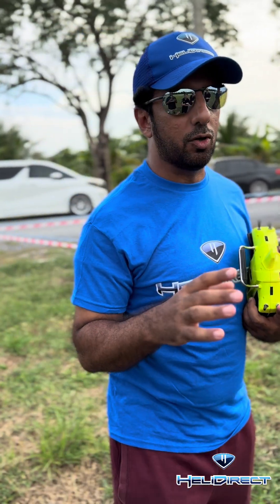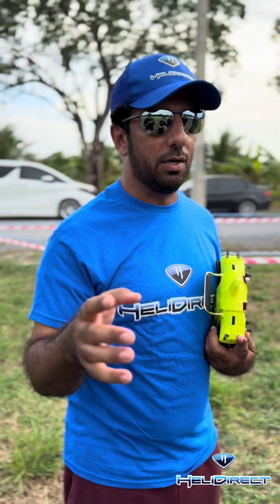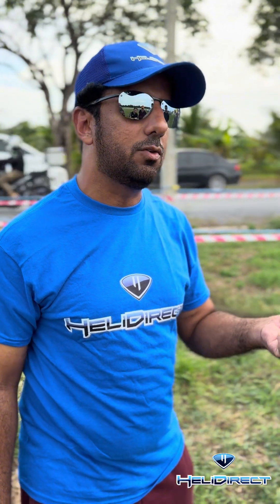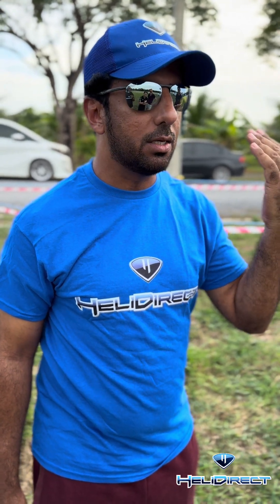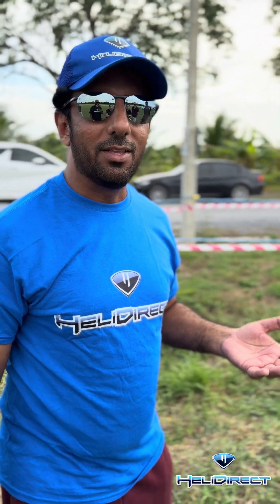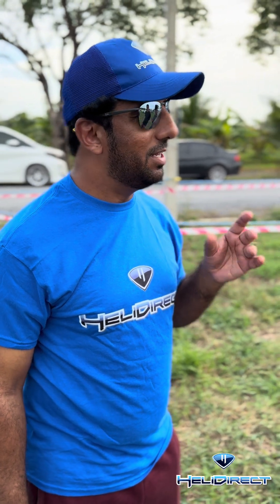Believe me, I had no idea about nitro before. I was flying random engines, whatever was available. But I met a nice guy — I think from Malaysia — in Dubai. He asked me, 'Hey, you need to try YS.' I told him it's very difficult to tune, especially the YS ST — very old, this was maybe around 2005. He came with me and helped explain how to tune. One of my friends was also explaining how to use the engine. At the beginning I lost a piston ring because I thought I needed to push and push.